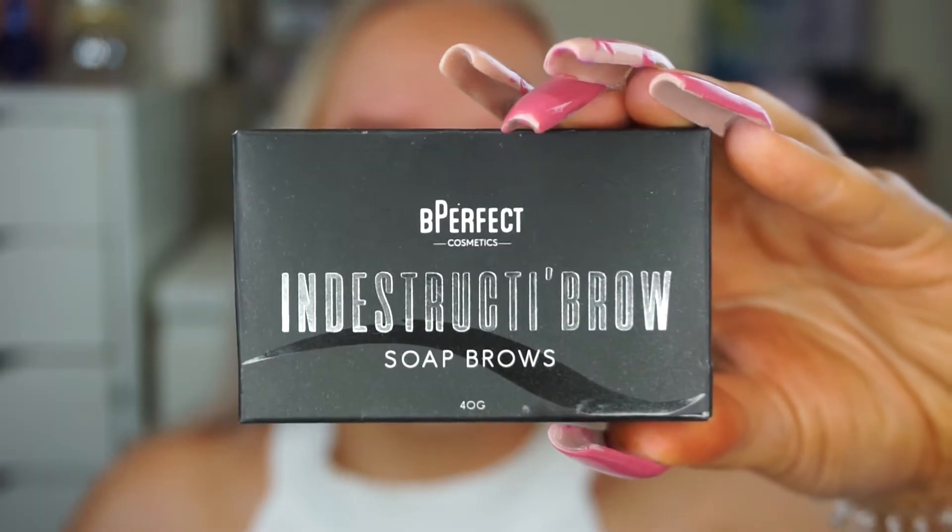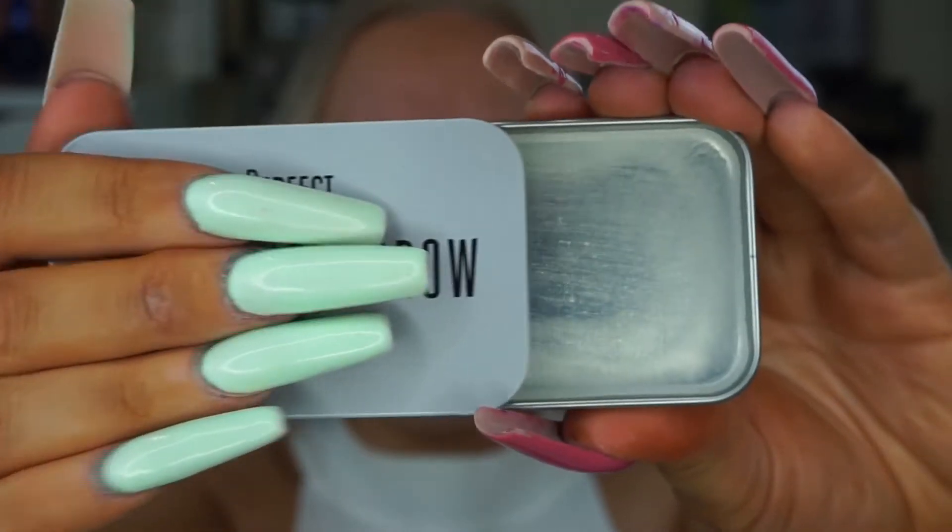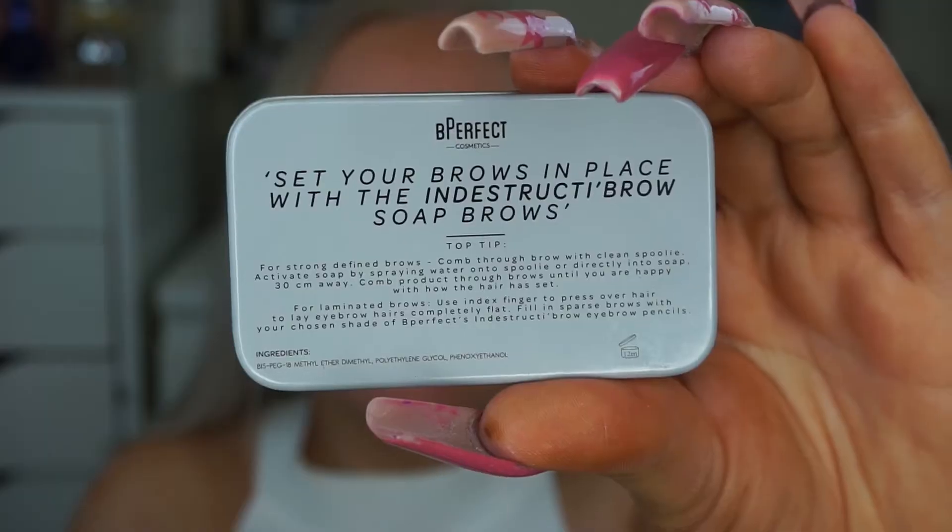I've been seeing different types of soap brows popping up and I finally bit the bullet and bought one. The one I got was from Be Perfect — it's their Indestructive Brow Soap. You get quite a bit of product; it's a huge tin of soap. I presume it's soap — I don't know if you can wash yourself with it — but it works on your brows.